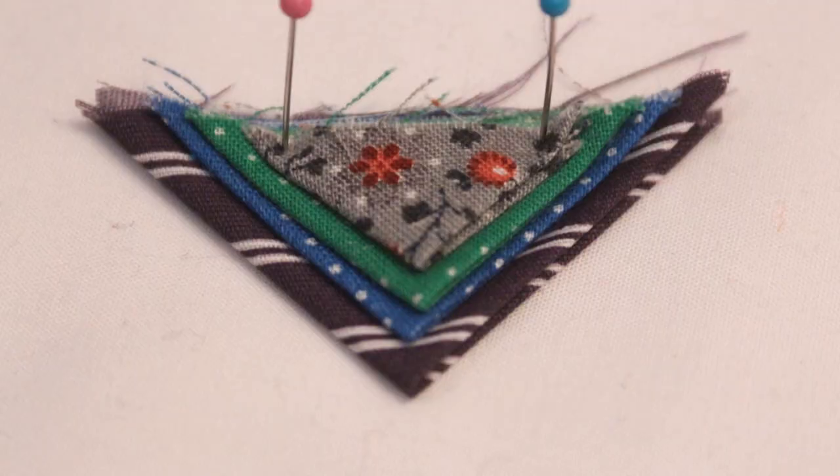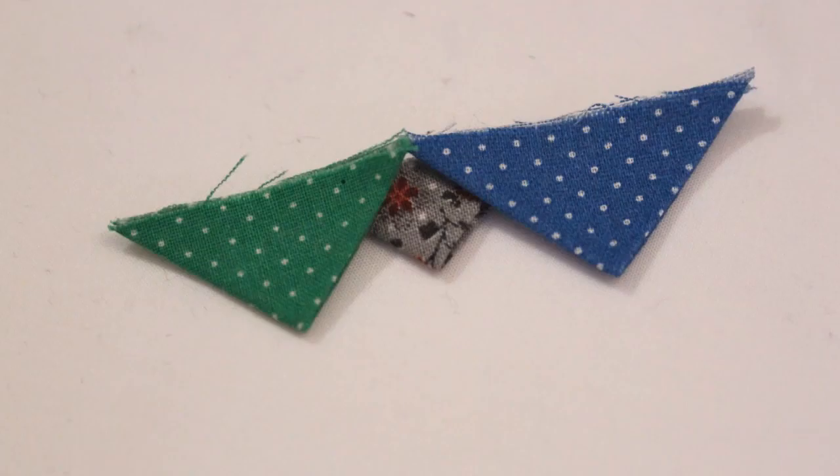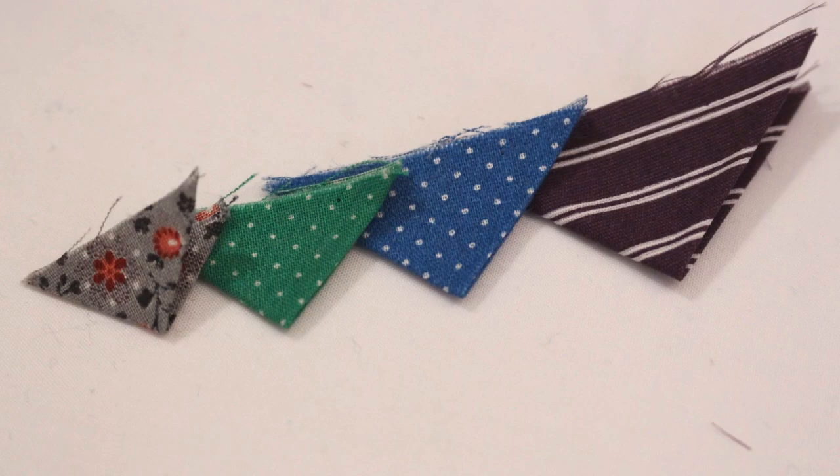Prairie points are a folded triangle where all the raw edges are on the top, then when sewn into a project the raw edges will be hidden into the seam.